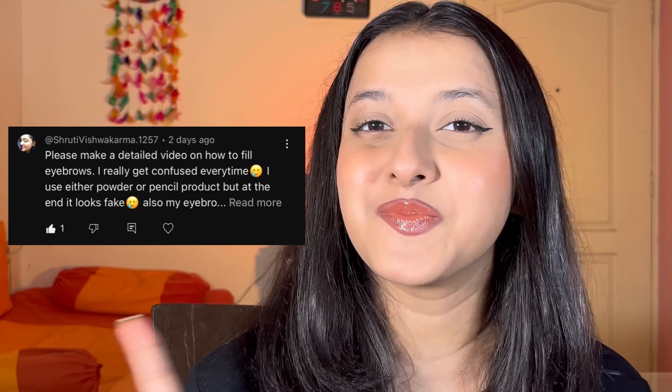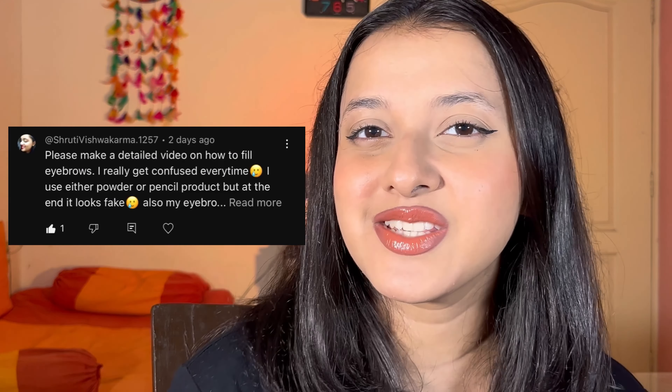Shout out to this comment which made me want to create this video, or else normally I would just assume that eyebrows is not even interesting, people won't be interested in my eyebrow routine. But when I saw this comment, I was like, okay, I guess I have to create an eyebrow tutorial — especially for people like me, like people who have very, very thin eyebrows. We do need a tutorial.